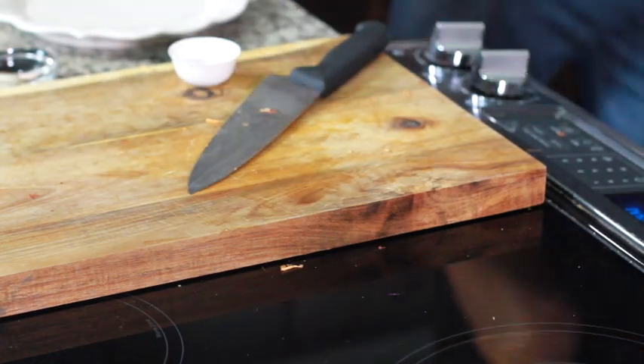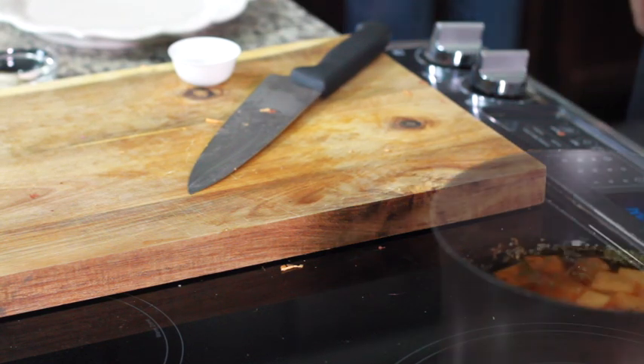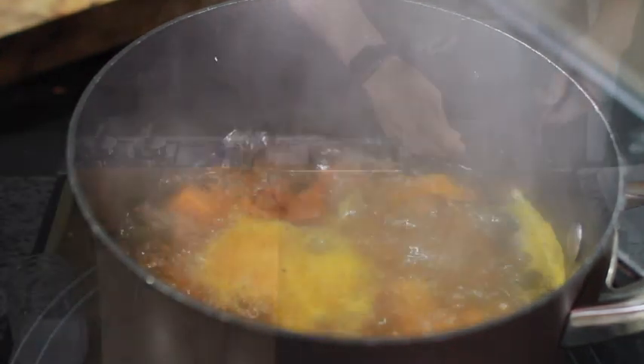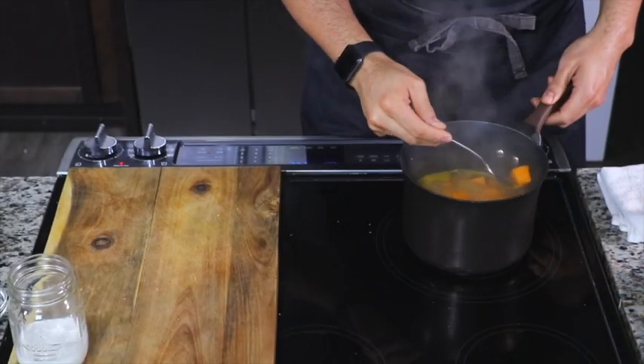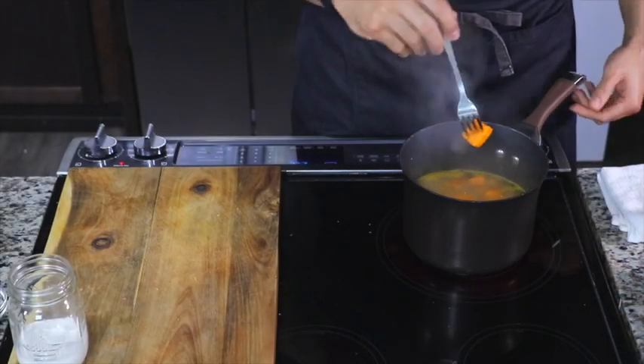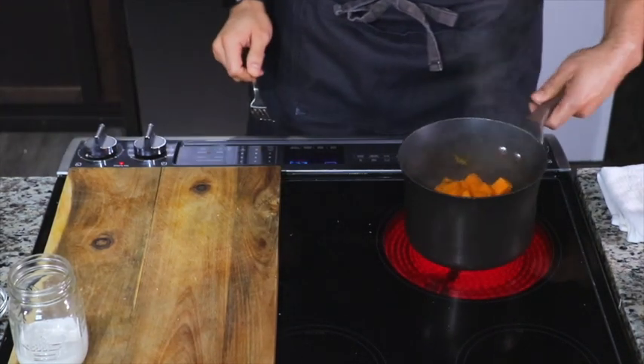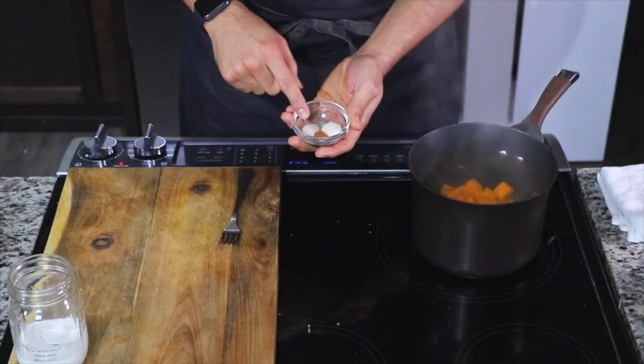We're going to add our potatoes to the pot with some dried thyme, cover them with water, and bring that up to a boil. Once the potatoes can be pierced with a fork, you're ready to go. Drain them and put them right back on top of that same hot burner — we want that burner to keep cooking out the moisture.